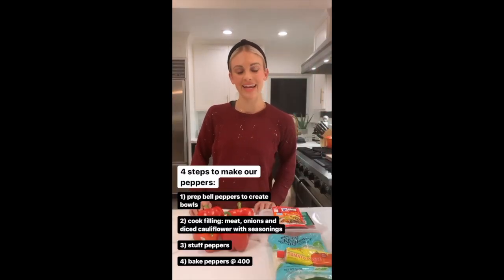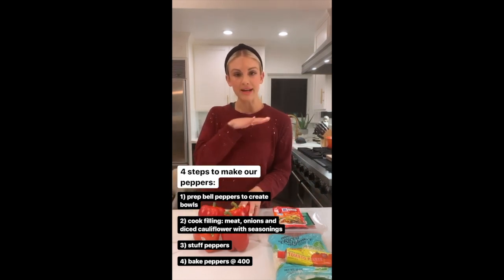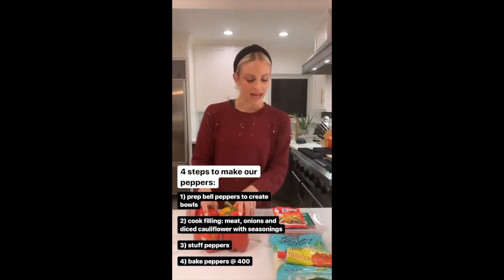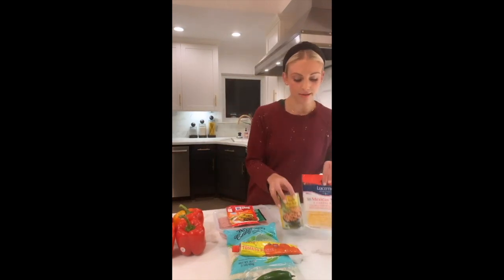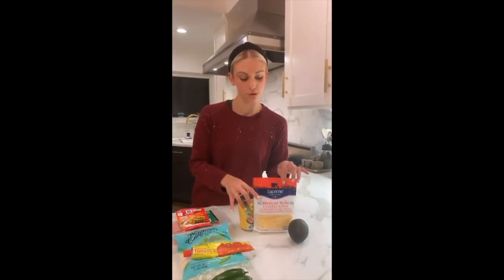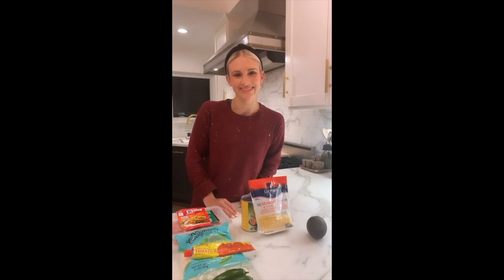Four steps to making our stuffed bell peppers: first, we're gonna prep our peppers by cutting off the top and scooping out the middle to make a nice little bowl. Next, we'll cook our meat and our cauliflower rice and season it with all the flavors you see. Then last but not least, we'll stuff our peppers with pinto beans and top it all with cheese. We're gonna wait to slice the avocado on top right before serving.